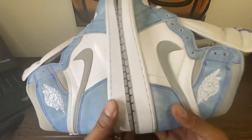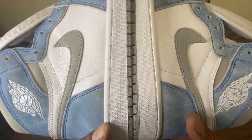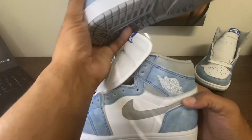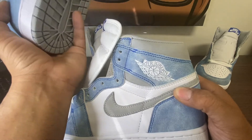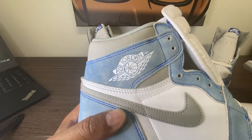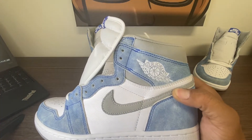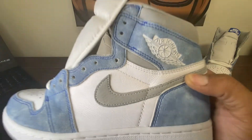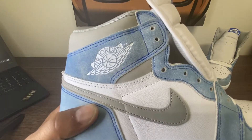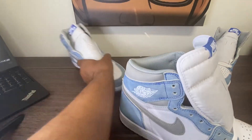I do still like the overall shoe 100%. Look at that wing — I think the retail wing is a little bigger. The retail wing is on the retail shoe with the tumbling on the swoosh. They're not identical, and that's okay.